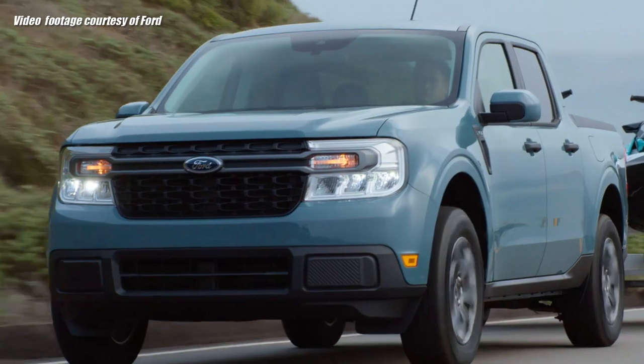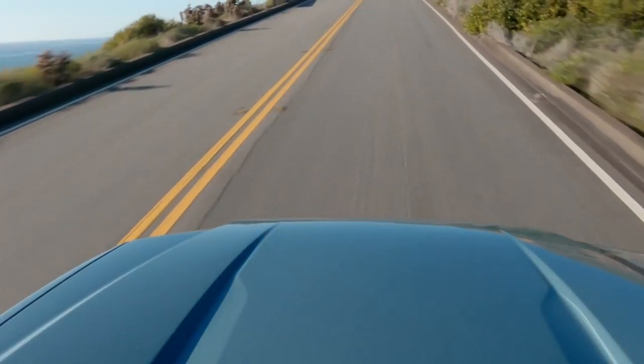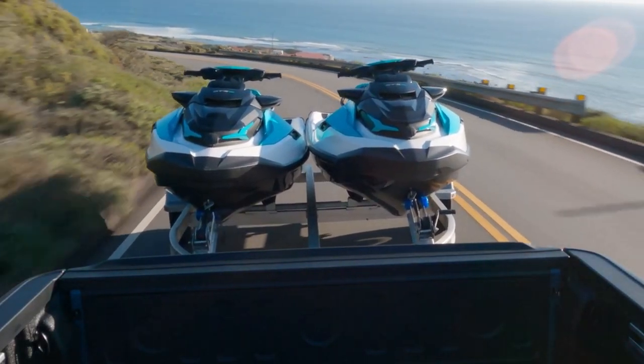Now why do we need a towing calculator? It's cut and dried, isn't it? Payload's 1,500 pounds, towing is 2,000 pounds. If you get the 4K towing package on the EcoBoost, it's 4,000 pounds. You get a 2,000 pound trailer and throw 1,500 pounds on the truck and away you go. No, it doesn't quite work like that. You cannot do the max payload and the max towing on virtually any truck out there at the same time. This towing guide helps us figure out how much weight we can actually put in the truck with the weight of the trailer that we have.